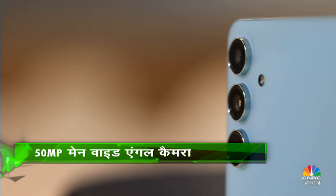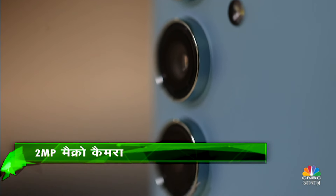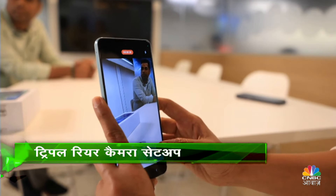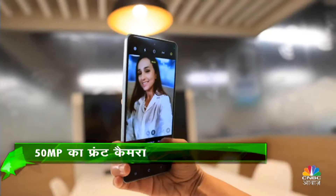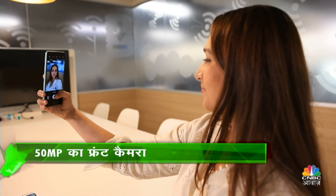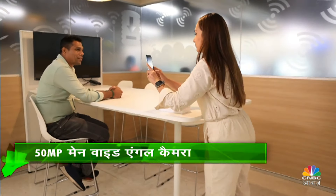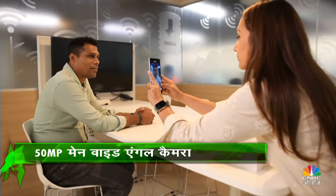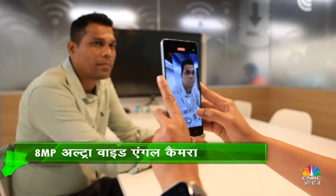In terms of cameras, you get a triple camera setup on this device: a 50 megapixel primary camera with optical image stabilization, an 8 megapixel ultra-wide, and a 2 megapixel macro. In bright light conditions, pictures are good. In terms of portrait shots, there is good differentiation between foreground and background. The front selfie camera produces really nice portraits. The 50 megapixel selfie camera captures good detail and sharpness. But overall, looking at the camera performance, the camera is average — not as noteworthy as the software, design, or lightweight build, which are the standout features of this device.